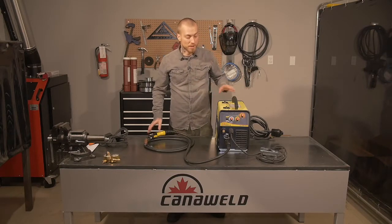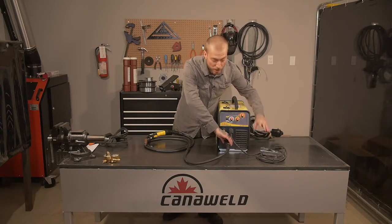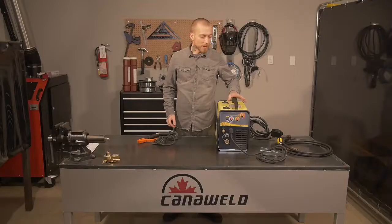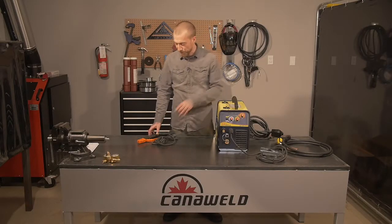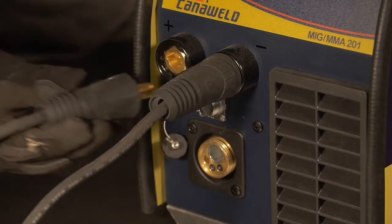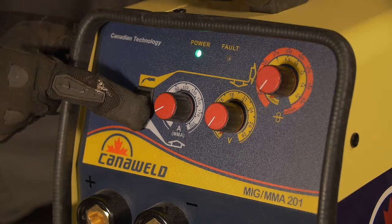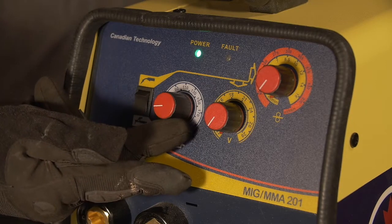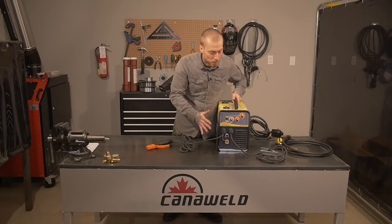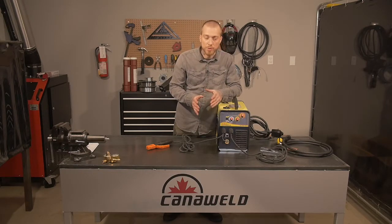Let's take a look at the arc stuff now. We're going to disconnect the MIG torch. The nice part is we can leave our ground clip because it's universal — it works for both. Next, we're going to talk about the arc welding electrodes. We hook this part in here — it's the keyhole style, like with the ground clip. Put it in, lock it into position. We set the machine down here and now we're pointed towards the white arrow, and this will be the controls for our arc welding. It's nice and user-friendly, and it's really easy to switch from one process to another. Everything's set up so it's very intuitive to use.